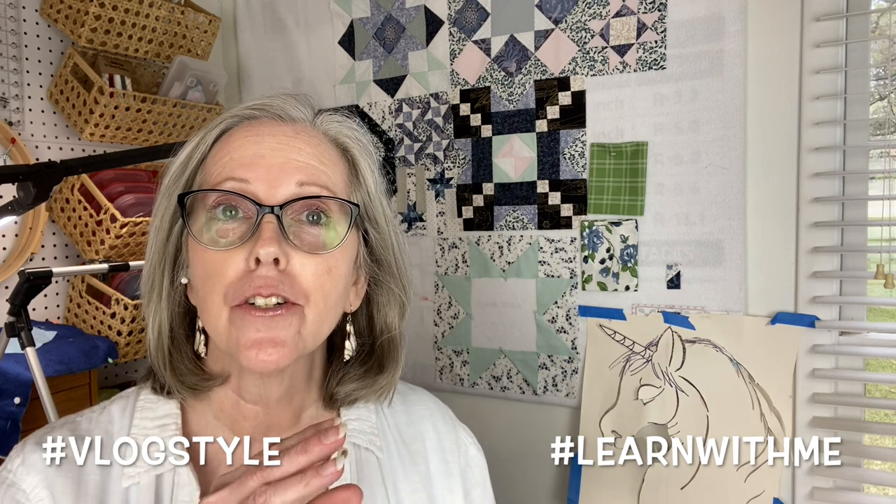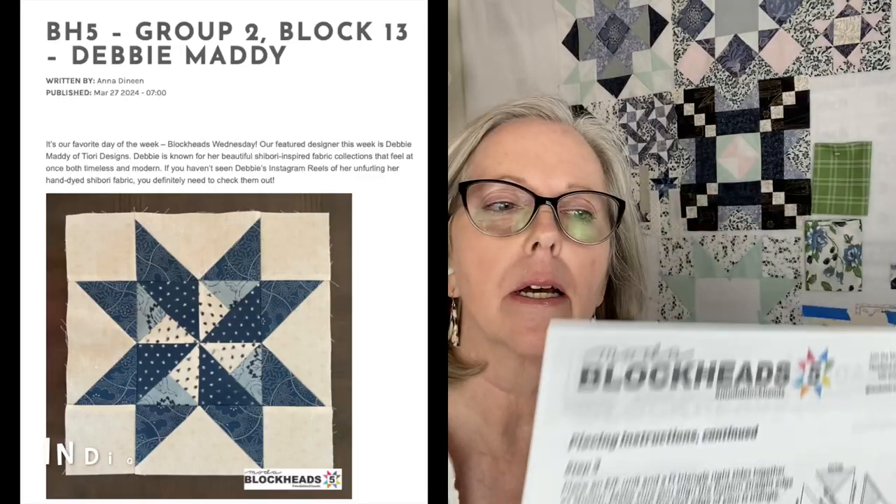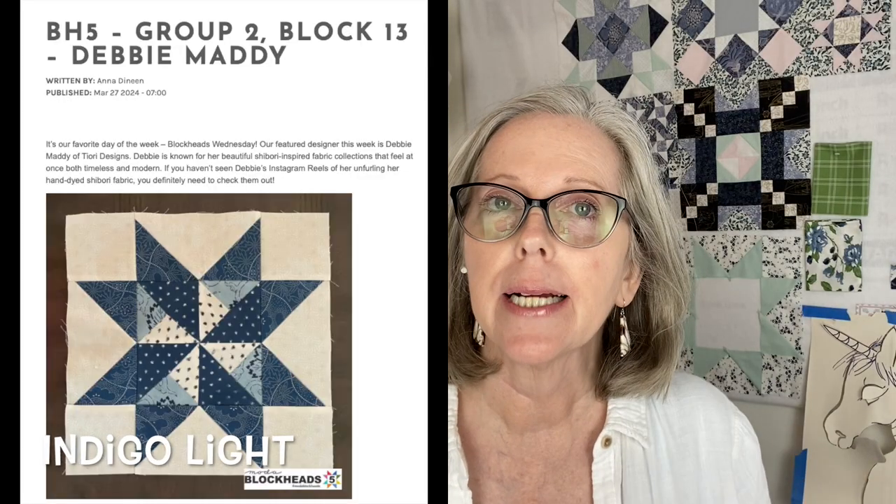Hi, welcome back to Lakeside Quilt Making Arts. I have three things to address before we get into the construction of the center square of the Indigo Light by Debbie Maddy of Tiori Designs.